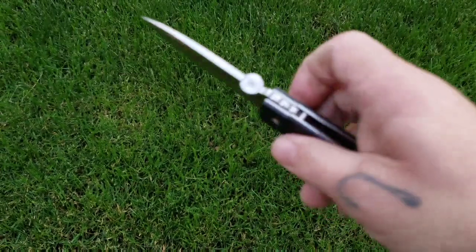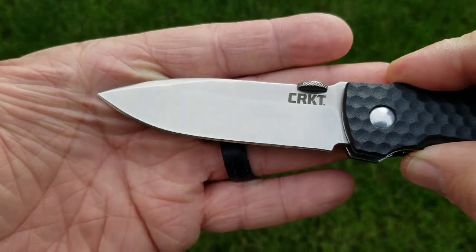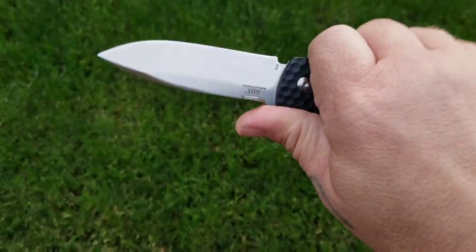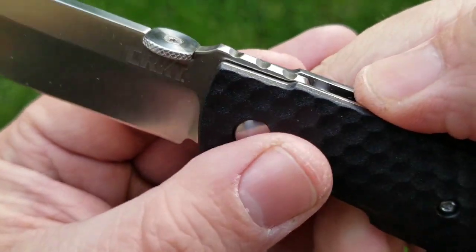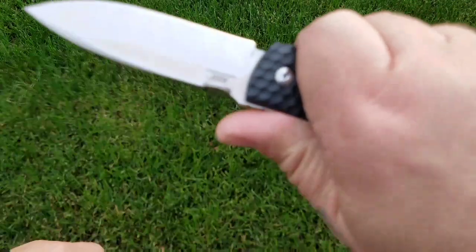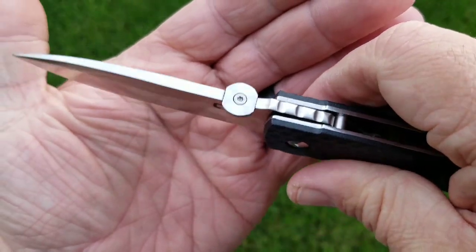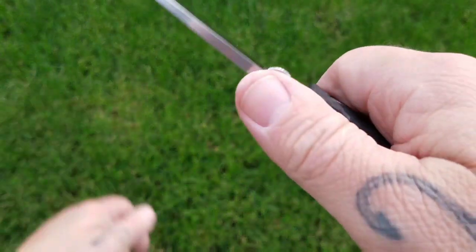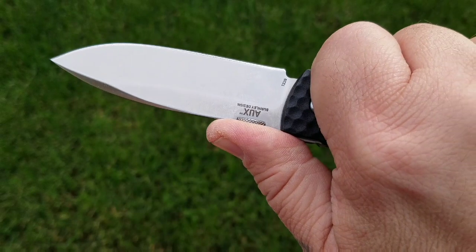Back to the blade — I really like that spear point on it with the satin finish. You've got your CRKT branding on the show side. As far as the jimping goes, it's really just there for decoration; it doesn't really grip your thumb. That said, the thumb disc actually gives you a great place for your thumb to land, so not too bad.